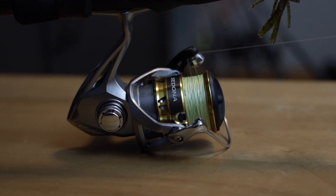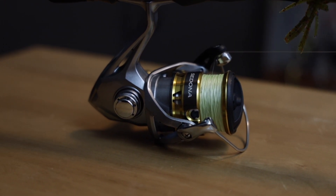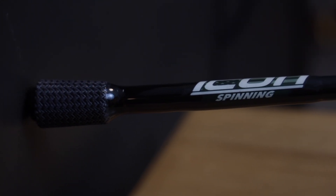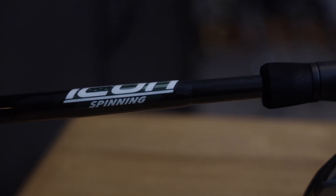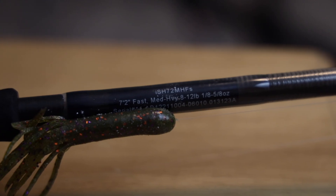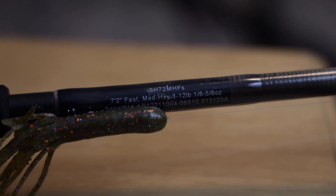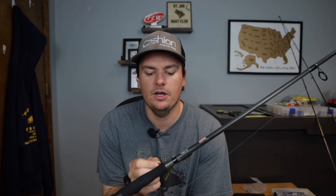Let's talk about the setup. This is the Cashion Icon spinning rod - their shaky head rod, a 7'2" medium heavy. I picked this up as my tube rod and it seriously surprised me - I'll permanently be using this as a tube rod going forward. I've been using it for a lot of things: skipping wacky rigs on docks, drop shotting brush piles for largemouth. It's the most versatile spinning rod I've ever had. Everything will be linked in the description below - you can check it out and support the channel.